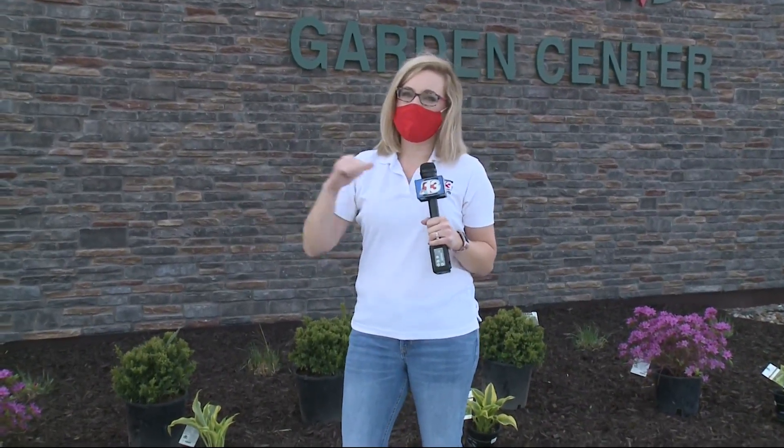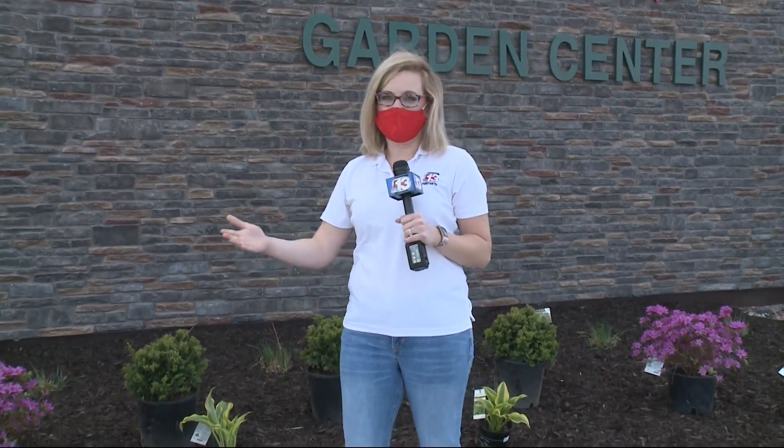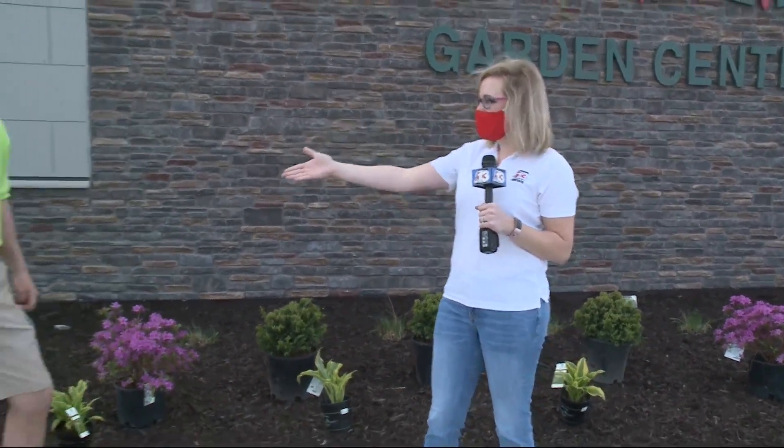Good morning and welcome back. Last weekend we were out prepping the yard, and now it's time to talk about landscaping — that's our next task. So Mark's here, of course, from Earl May. Mark Toms, good to see you again.